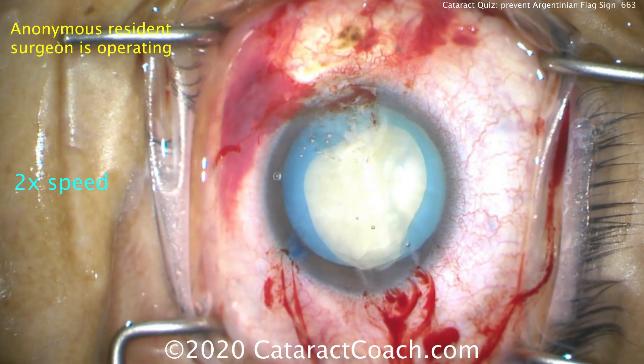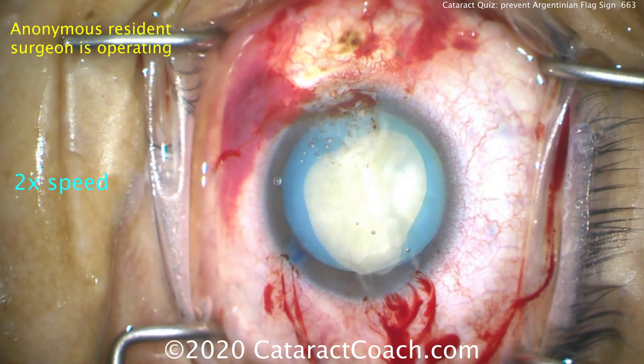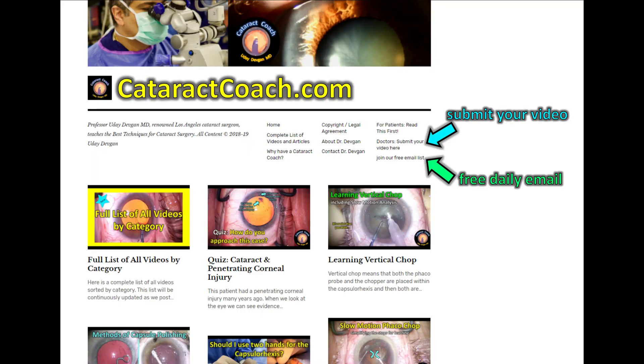So remember, be very careful — don't let it run out. Check out CataractCoach.com or our teaching website. Sign up for a free daily email; I'll send you great stuff every single day. Costs you nothing. You'll learn a lot — five minutes a day times a year is a whole lot of learning.